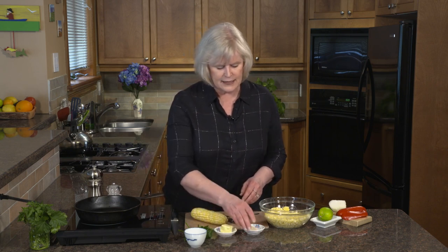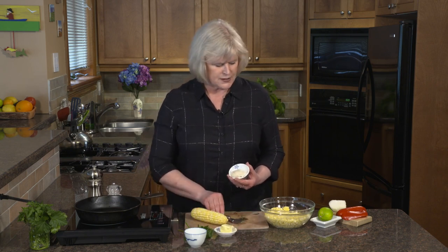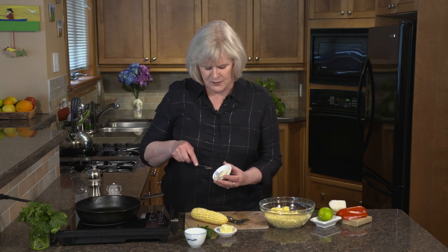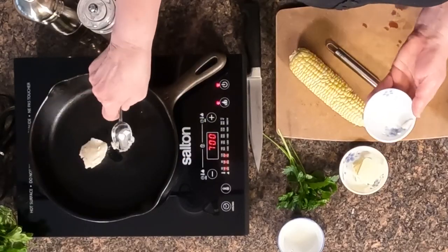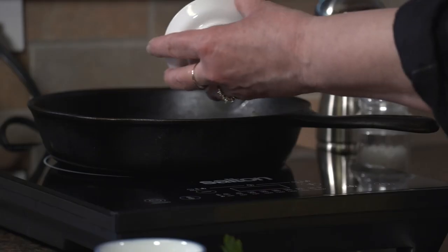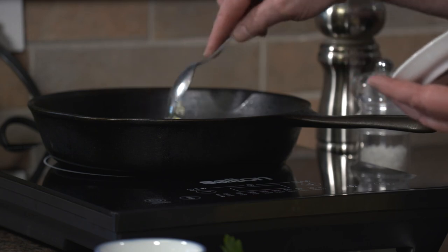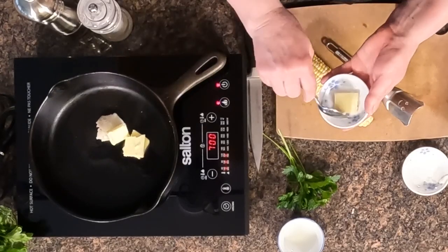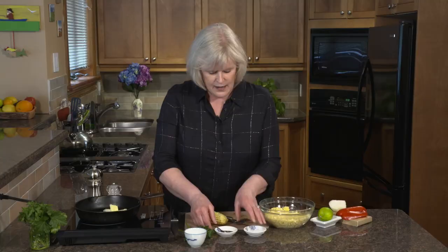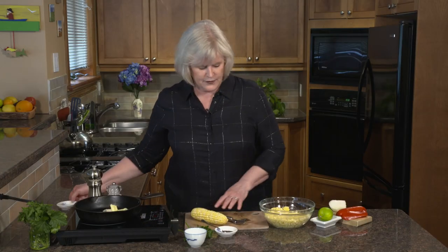We're going to add a little bit of bacon fat. When I was taught this recipe, there was probably about half a cup of bacon fat in that pan — I just can't do that, so I've got just under a tablespoon. And then to up the fat quotient, we're going to use butter — you could use canola oil instead if you prefer. While that melts, we're going to finish getting our corn ready. I have taken the kernels off three cobs already and I've got one left. These are raw.